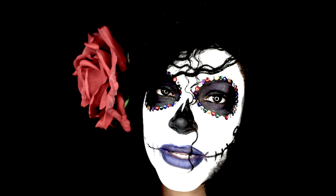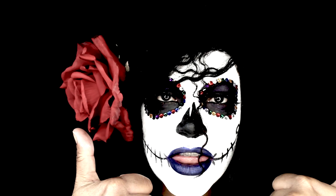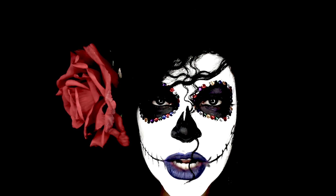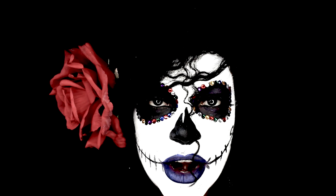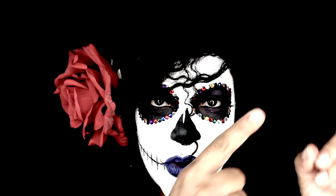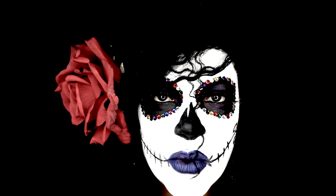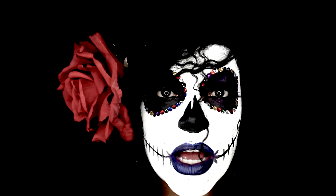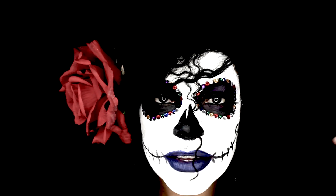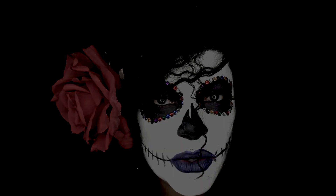Before you leave, please remember to give me a big thumbs up. If you want to see yesterday's video, click right here. If you want to see more videos from me, click right here. And if you want to subscribe to this channel — and I know you do — please click right here. See you guys in the next video!